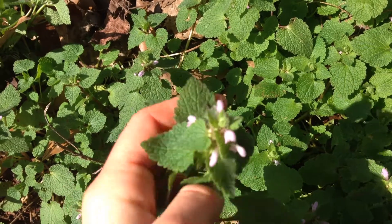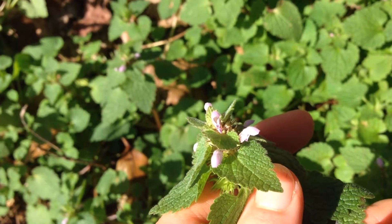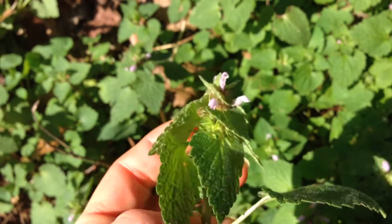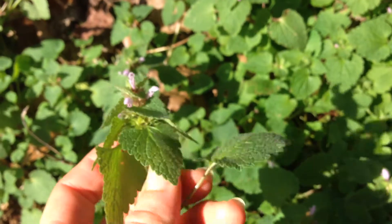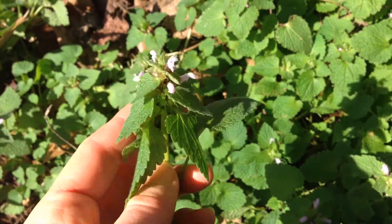Another thing that will help you identify it is by looking at the flowers. It has these nice little purple flowers right here. There's a look-alike called henbit that has very similar purple flowers — it's about the same size and tends to grow in similar areas, but the leaves are different. The leaves on henbit are more circular looking and less heart-shaped than these.